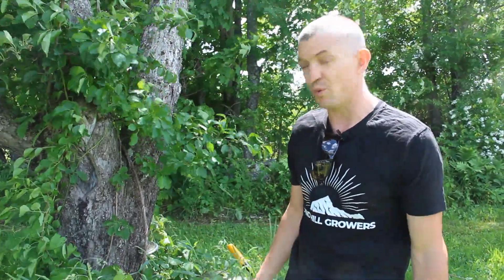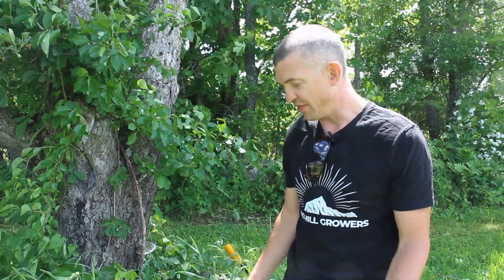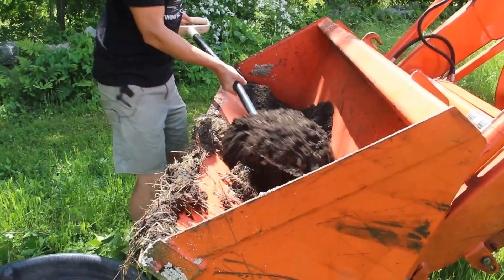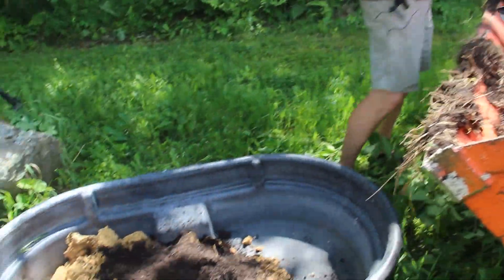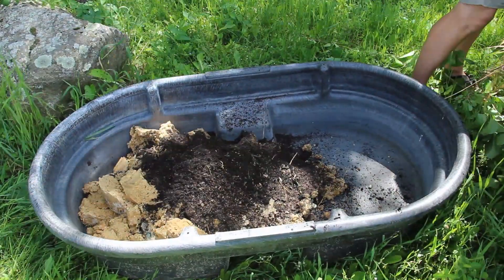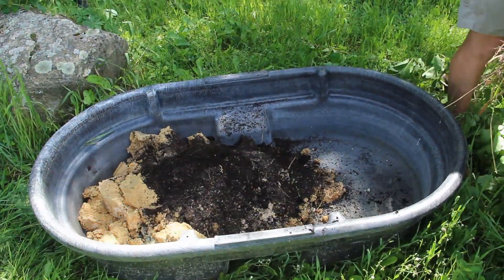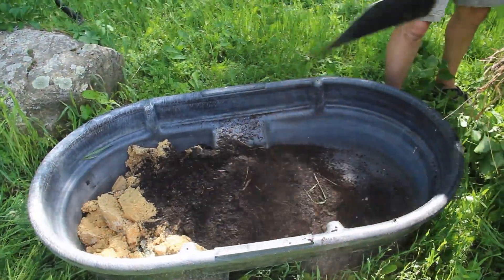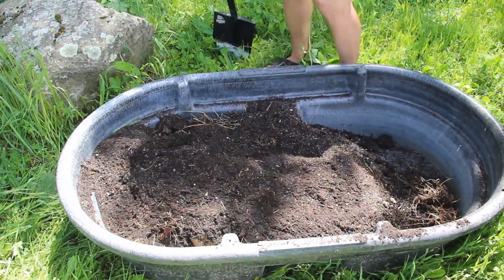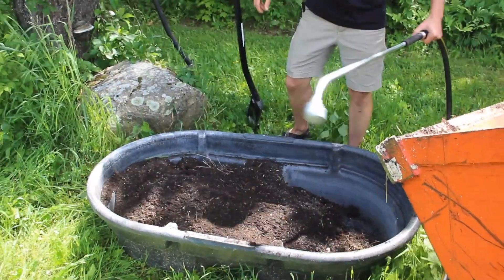We're going to mix this one-to-one with soil. We're using some finished compost, which will be nice. Getting this mixed to field capacity.